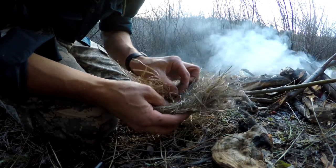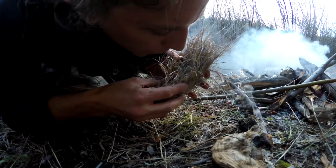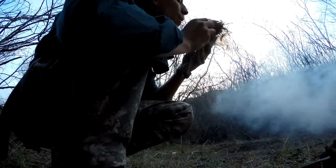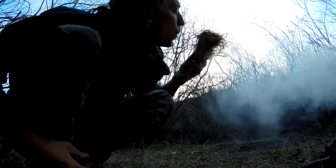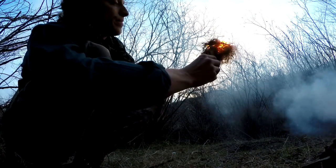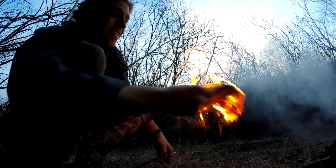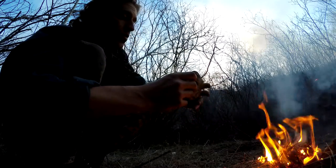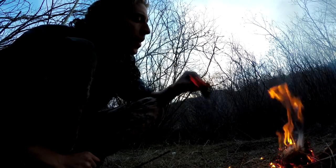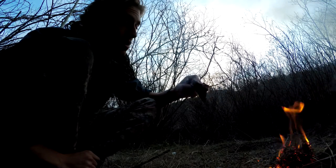Take your coal, place it in the grass, cover it up. There you have it — the cool thing is you still have the fungus and this sucker will smolder for hours and hours and hours.